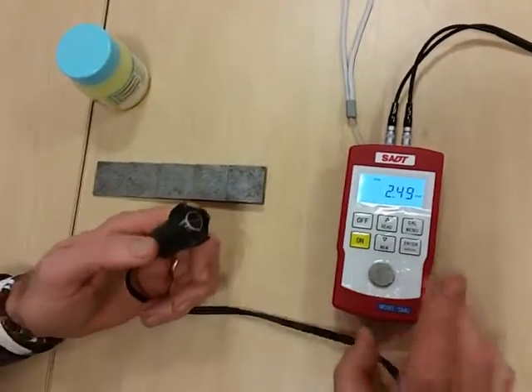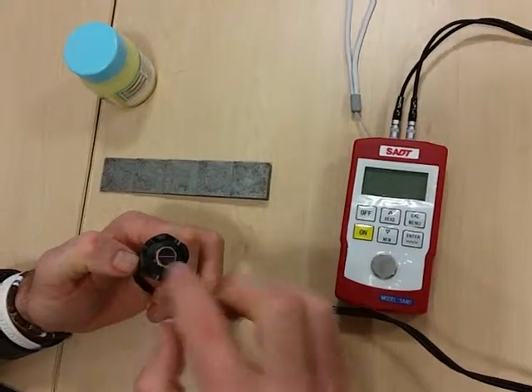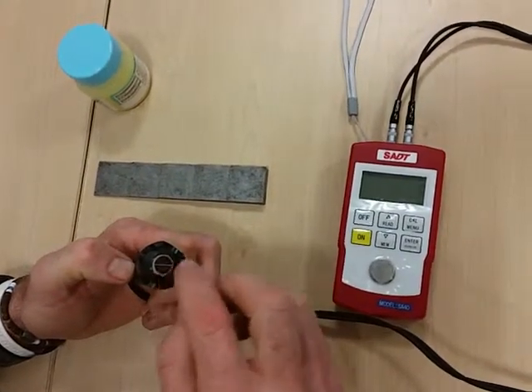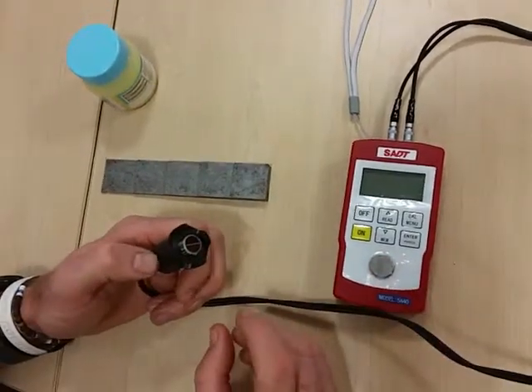And when we are finished, we will turn the unit off. It's important to clean all the couplant off — the wire needs to be kept clean, and we can obviously clean that as well.